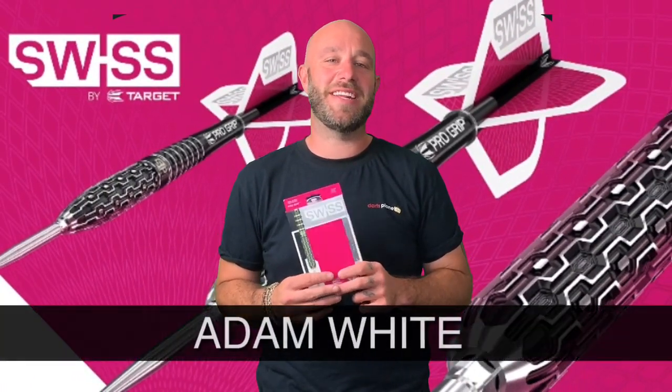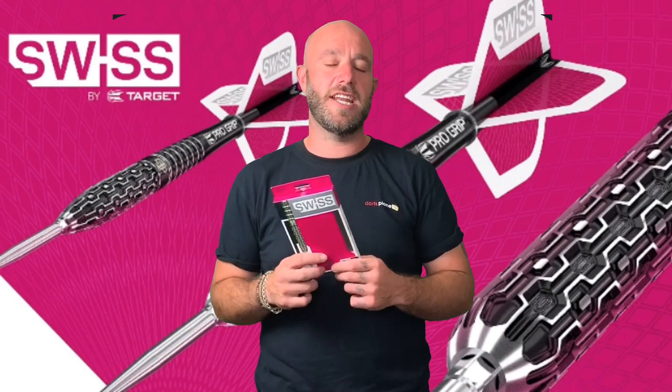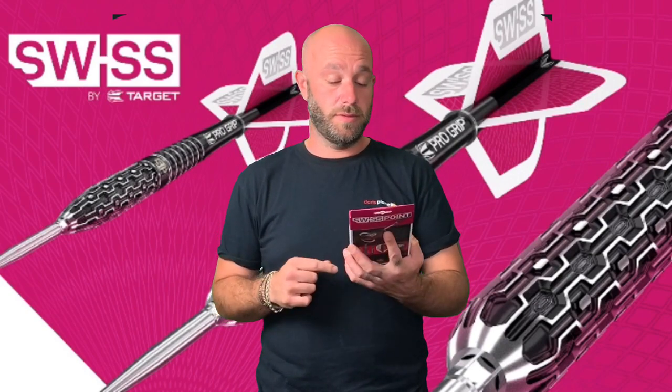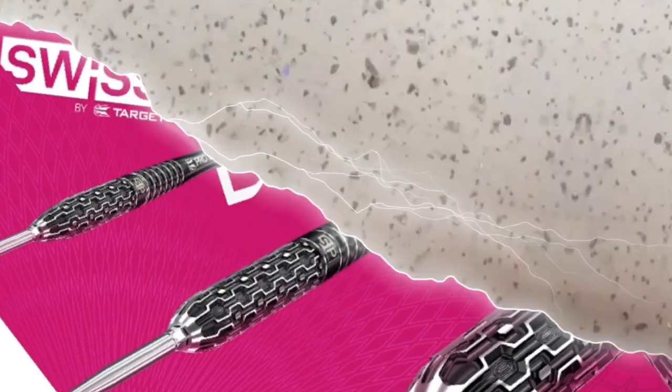Hi guys, it's Adam here from Darts Planet TV. Today Target have very kindly sent us some Swiss points for us to review, so let's go open the box — I do love a Swiss roll!